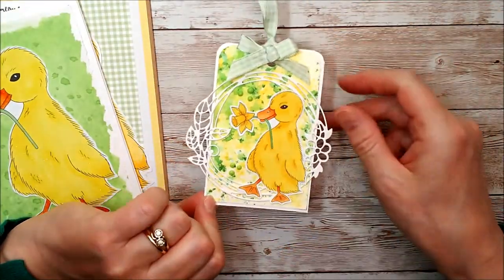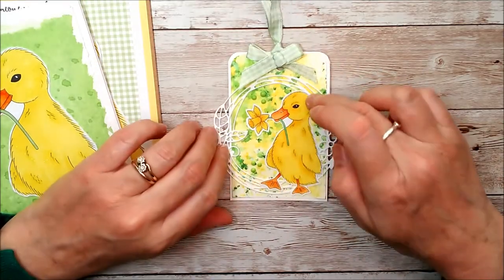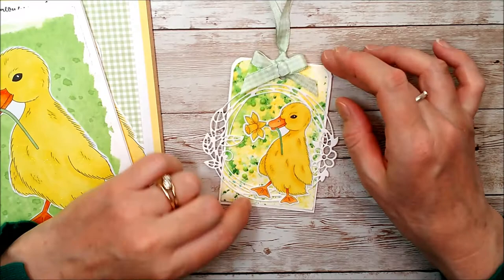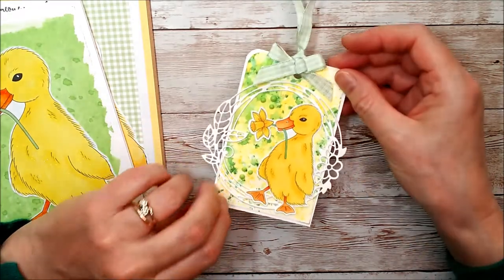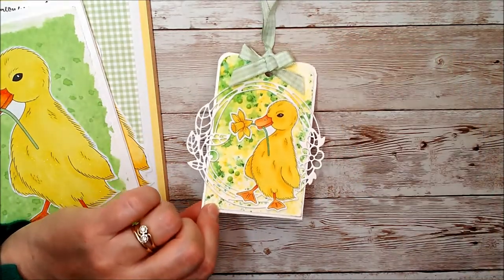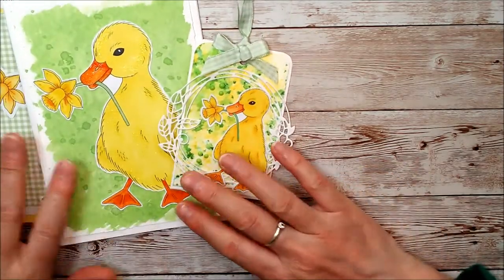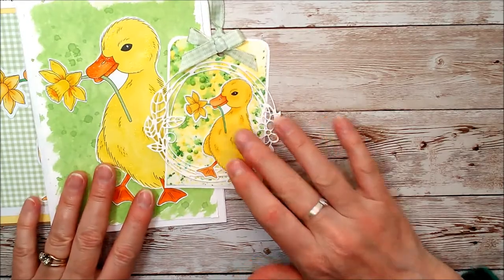I thought it would be nice to have a shimmer powder background and a little die cut around the outside to make a little tag — maybe a little present or gift for someone you haven't seen for a while. The one I've coloured and the others I'm showing you are all yellow and lemon kind of colours.